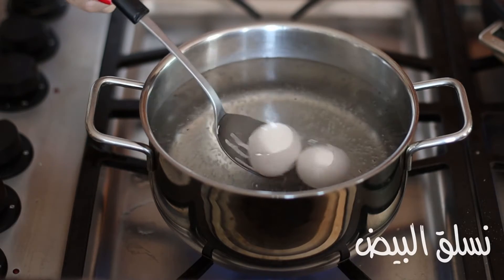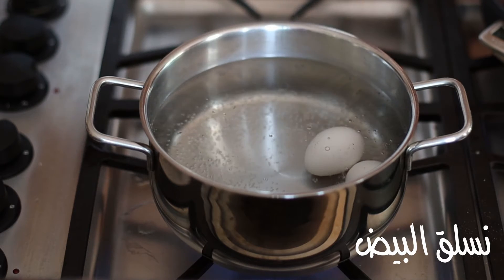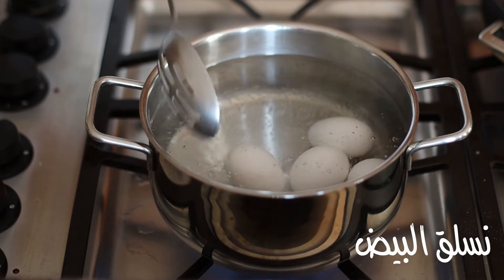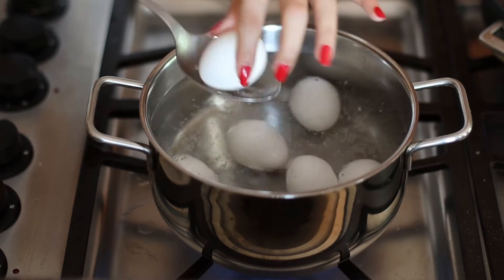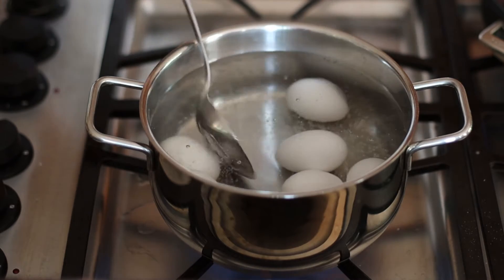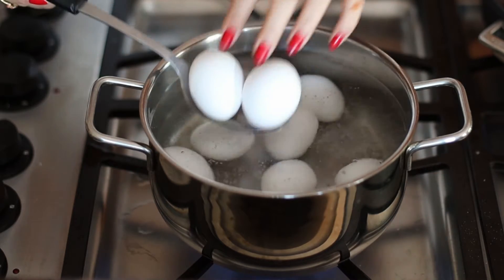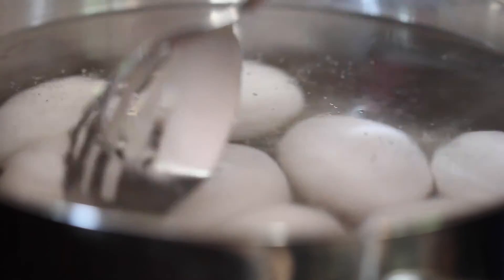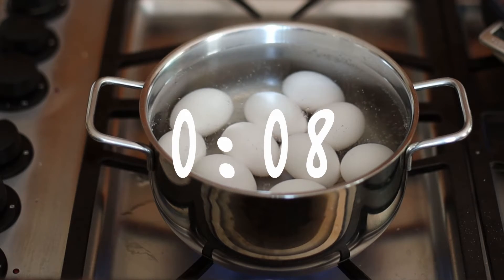Our first open-faced sandwich is an egg salad topped with some Turkish sujuk. The first thing I'm going to do is make sure my water is boiling and then very gently lower my eggs into the water. If you try to do this from the surface of the water without dipping it in, you may notice that some of your eggs are cracking and releasing some of those whites.